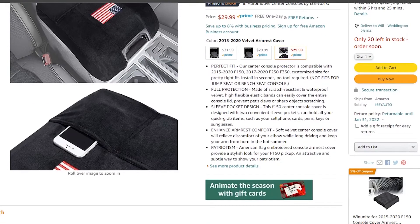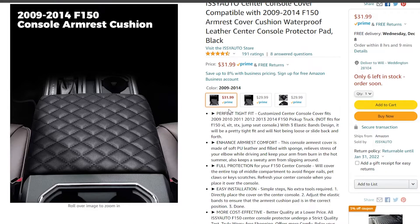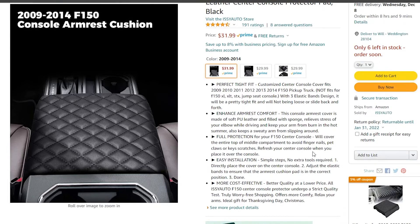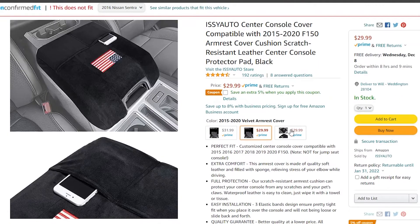On Amazon, they have basically two year sets for the Ford F-150: 2009 to 2014 and 2015 to 2020. They also have versions for Ram and some other vehicles — just check their site. The 2009–2014 version is $31.99 and is currently only in the quilted style. The 2015–2020 has both the quilted version and this velvet version, which is priced at $29.99 at the time of shooting this video.